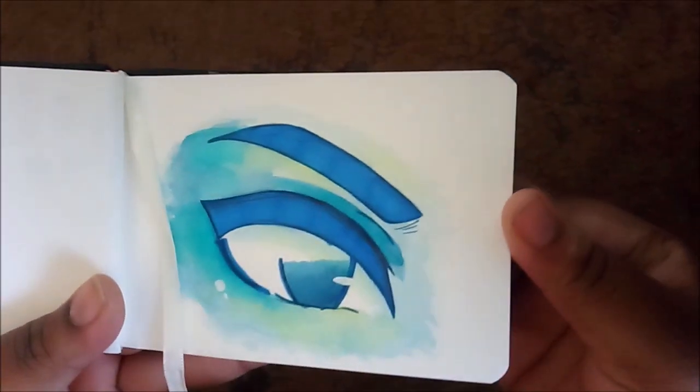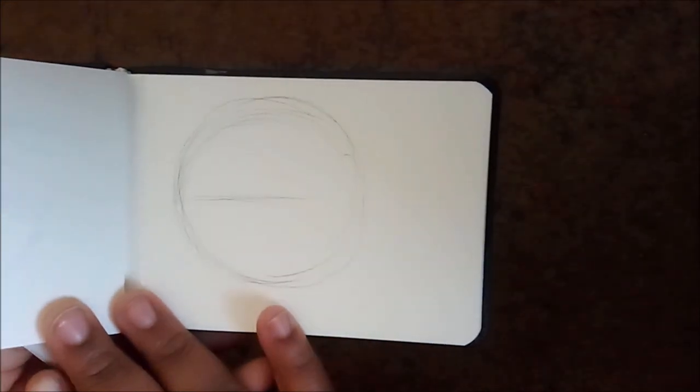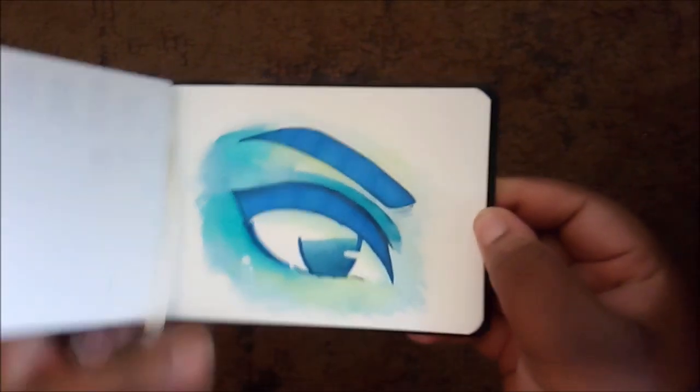I did an eye here, and I think that's it. I started on a person but I never finished it. So that is literally all I did in here. I feel so bad. But it's actually not a bad sketchbook — it's just that I don't like the format of it.